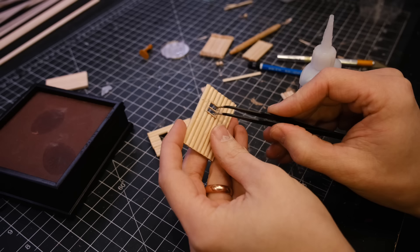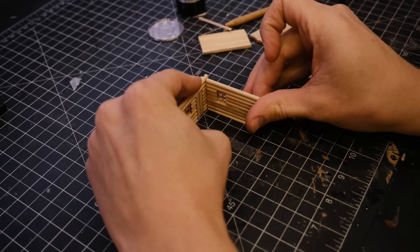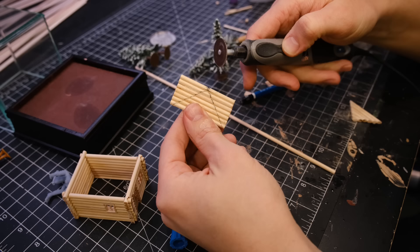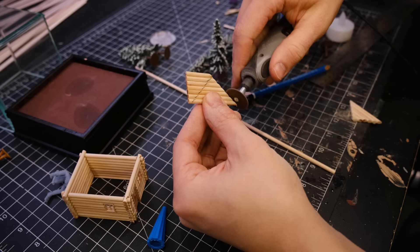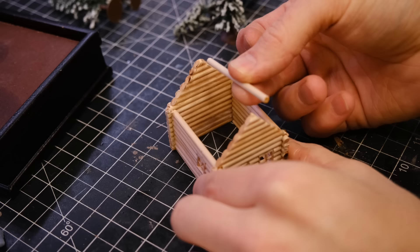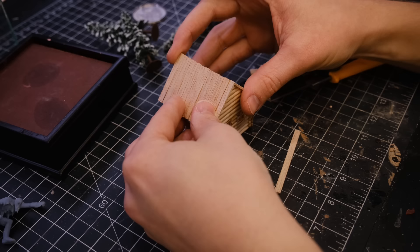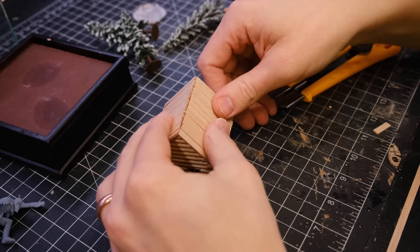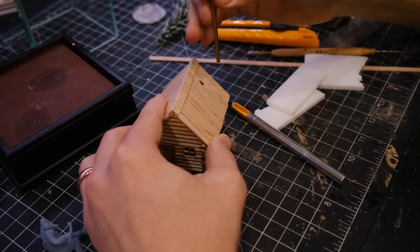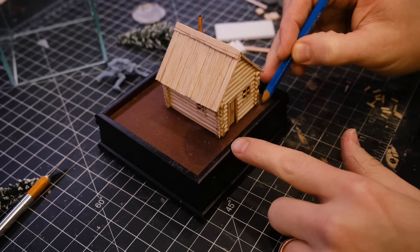I then used a cut-off wheel with my Dremel to carve out the door and the windows, then added the frames. I glued all of the walls together and it was time to add the gable ends. I made these the same way as the walls — gluing the dowels together and then carving them into a triangle. I then added a ridge beam and cut up a bunch of little pieces of balsa wood to make the roof, then Dremeled out a little hole for a chimney pipe to pass through.